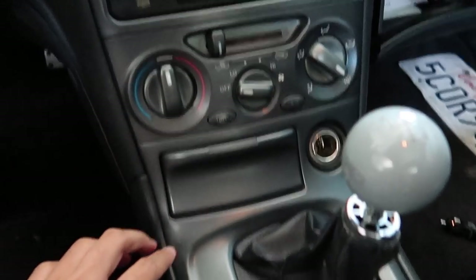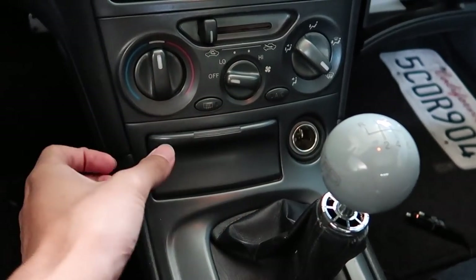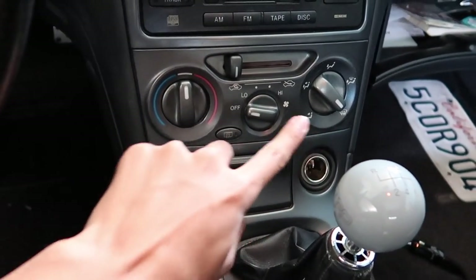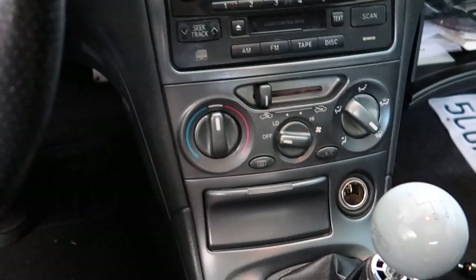Basically what we're going to do is remove this shifter bezel, disconnect the cigarette lighter harness that's in the back. I'm going to pull these knobs off and then there's going to be some screws, and then we'll be able to take off the face of this and get into the back of it where the bulbs are.